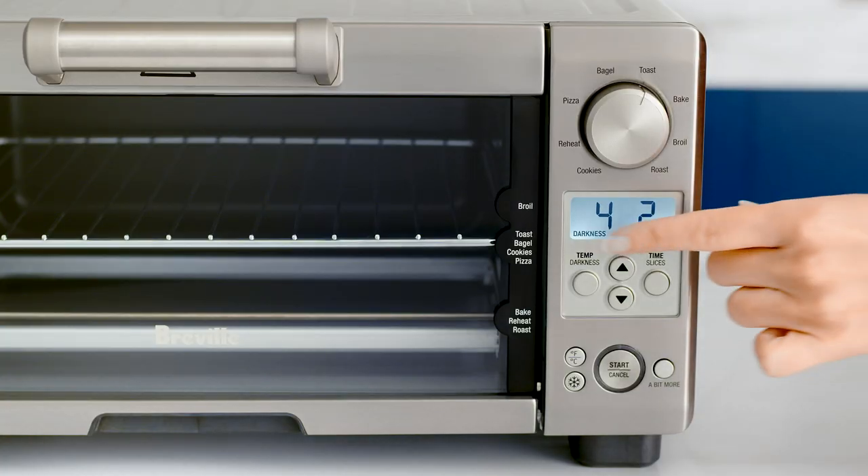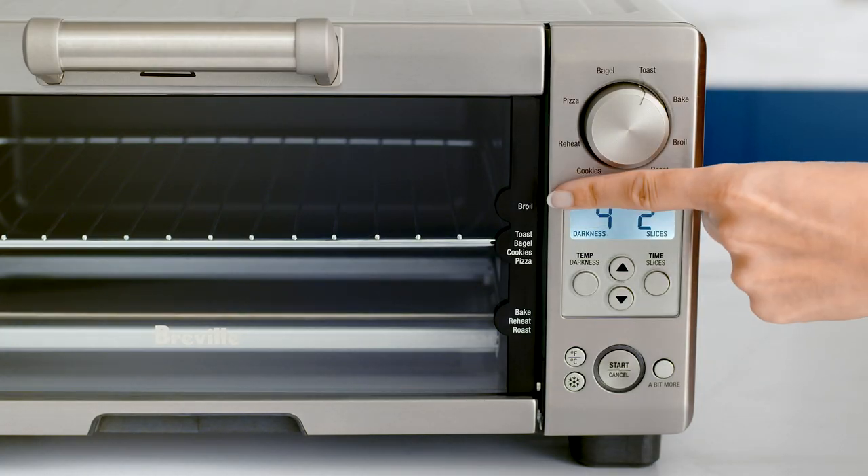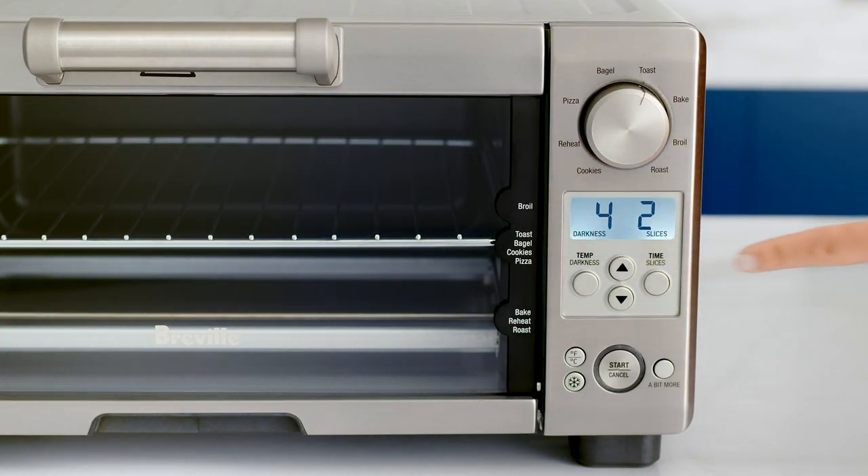Today, we're making a delicious open steak sandwich, so let's look at how to set up your Mini Smart Oven to do it. First, insert the wire rack into the middle position with the rack's spoke facing upwards. Use the top position for thinner meat and the middle position for thicker cuts.